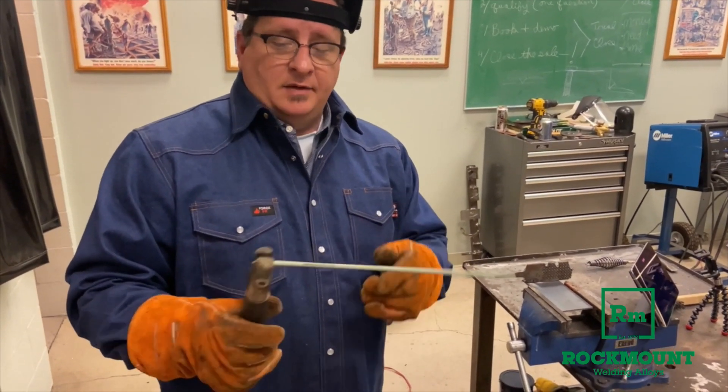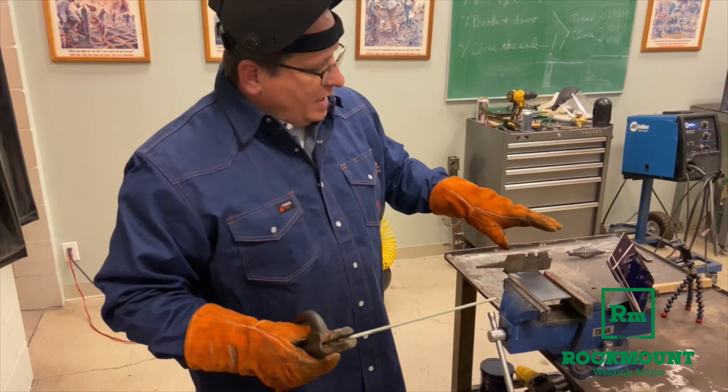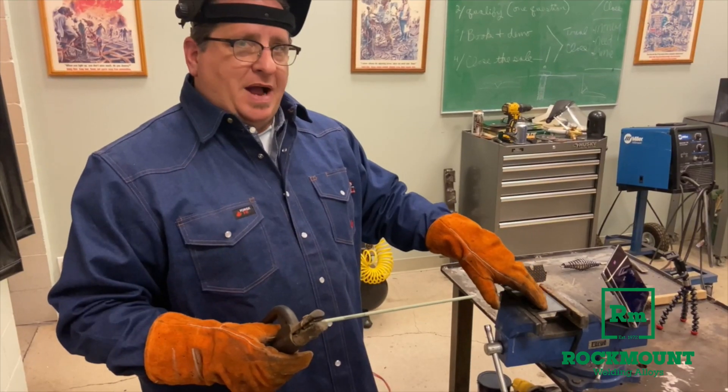This is Brutus A. This is a 1/8 inch welding rod and we're going to be welding it at about 100 amps. We've got a high carbon steel horseshoe file and I'm welding it to a mild steel plate.